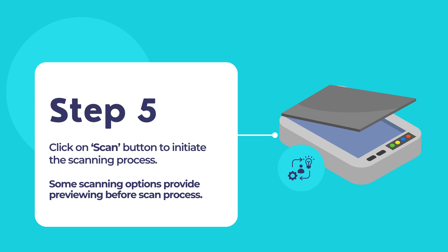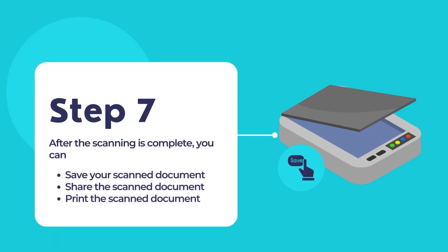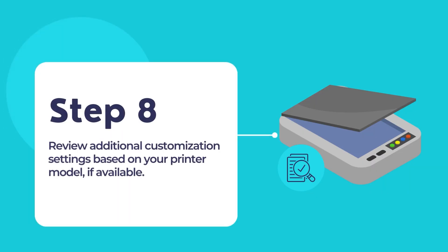Some scanning options may provide a preview of the scan. If available, review the preview before finalizing the scan. Once done reviewing, the scanning process will be in progress — please wait while the scanner scans the document. After the scan is complete, you can choose to save the scanned document to a location on your computer or share it through various options provided by the HP Smart App. Depending on the app version, you may have additional settings available for further customization to adjust certain settings for optimal scanning performance and quality from your HP printer.